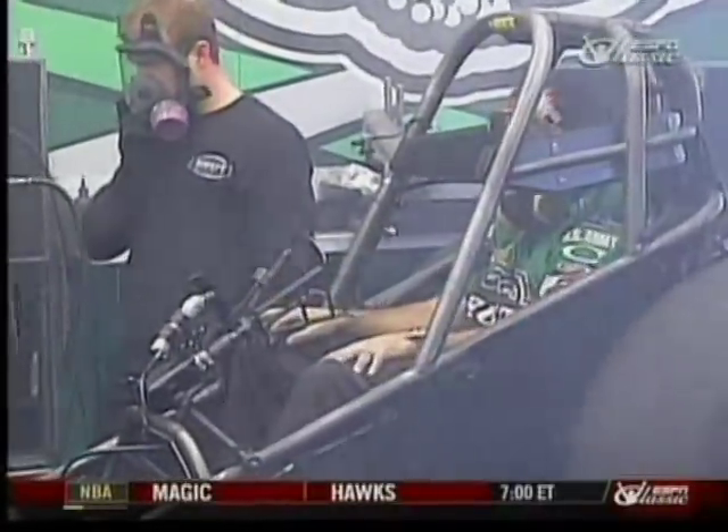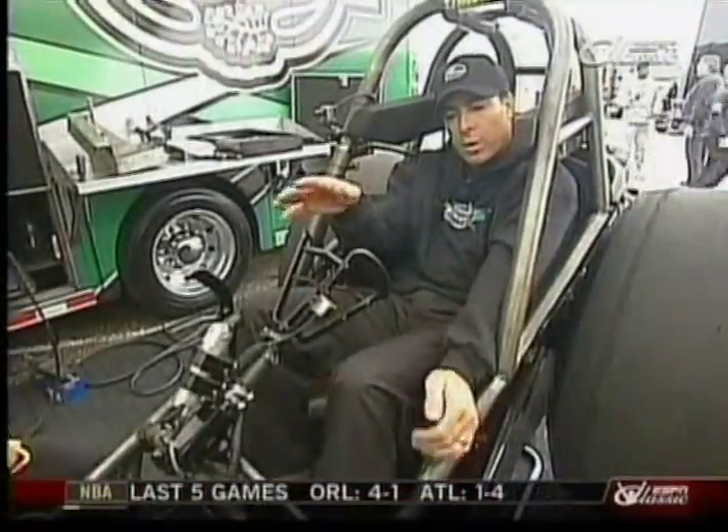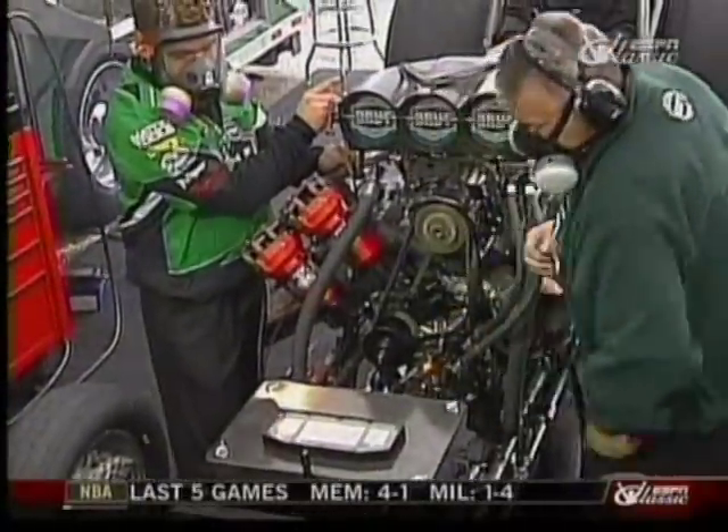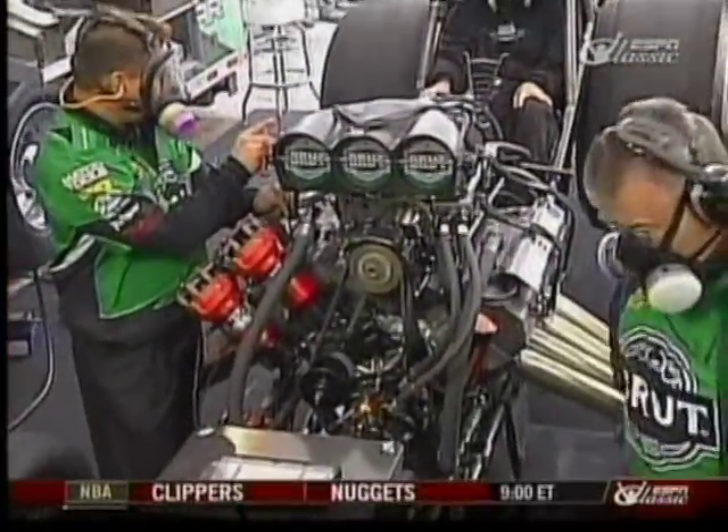Once the pump is all the way on, I'll back the motor down while Ace is doing his stuff at the front of the motor. I'll get it about where he likes it fuel-pressure wise. From there he can fine-tune the fuel pressure as it starts up. Once he gets the idle right, he'll nod to me.